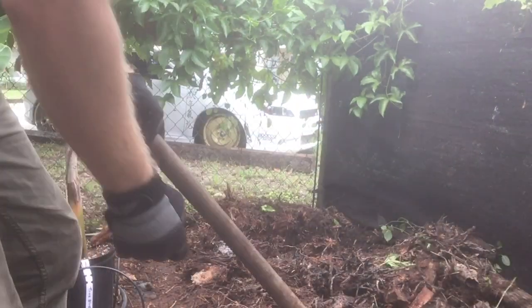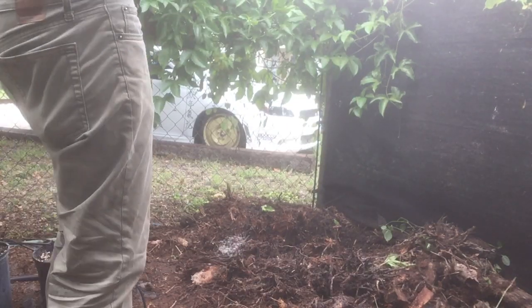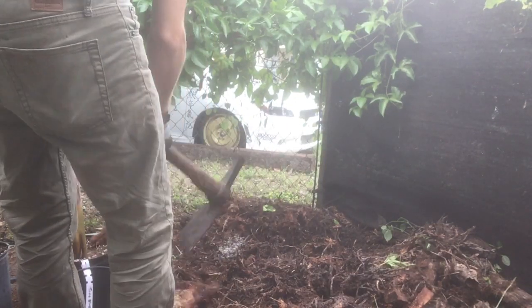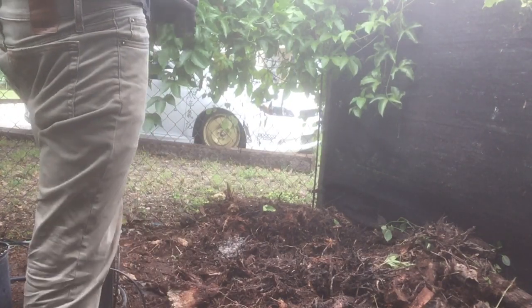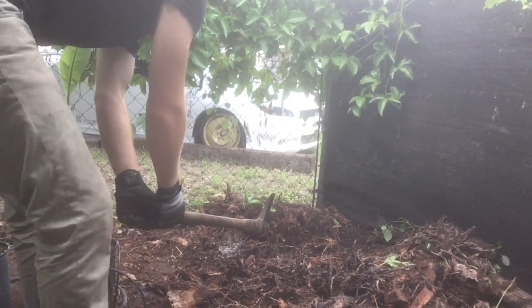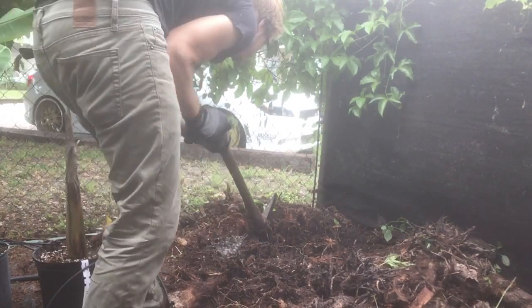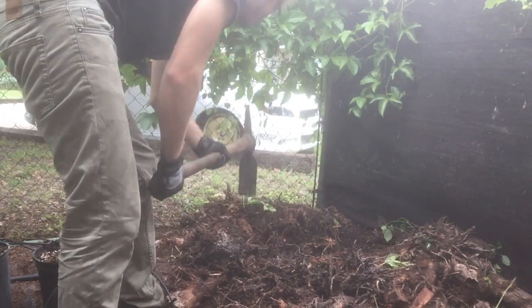I'll try to show you what I'm talking about — grab it like that. I'm at a bad angle just trying to get this in the shot, but just as a demonstration. That takes a lot less strain, doesn't hurt your wrists as much, and then you can pry the stump apart.